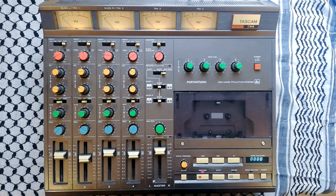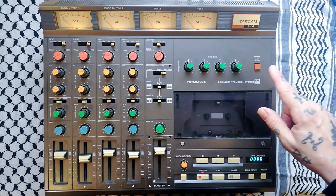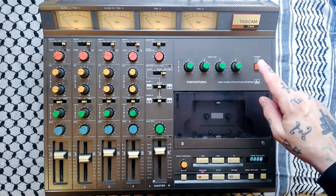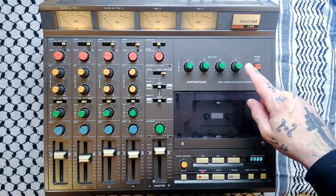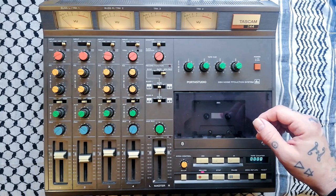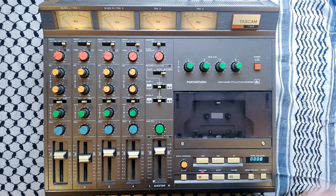Today's video is going to be a features overview of the Tascam 244, which is a model that I've covered an awful lot in terms of repair. I've got something like 30 videos about repairing different aspects of this, but I've never actually done a review or features overview, so here we go.